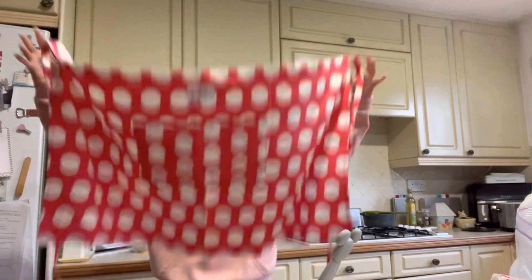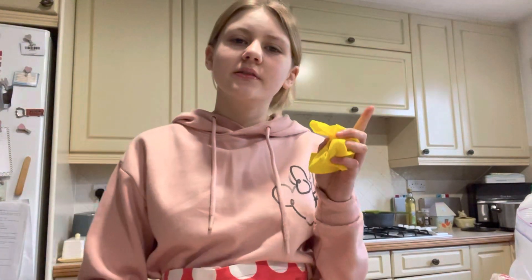I've preheated the oven, got everything out, washed my hands. Now I need to put my apron on — I'm going to try and do an apron transition. Are you ready? I'd be very surprised if that actually worked. Wiping the surface down with a soap cloth because I can't find the spray. So we're finally ready to start — first I'm going to put some self-raising flour in my bowl.